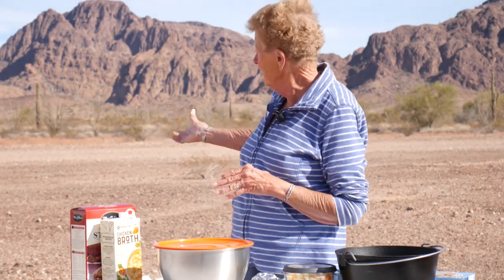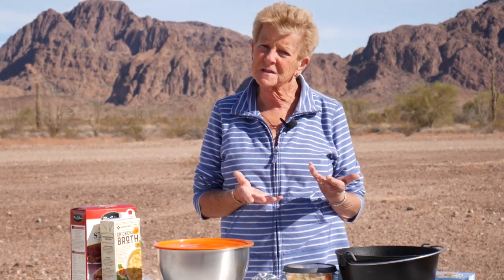It's getting close to Christmas time, so we're going to do something wonderful, fun, and easy, because we're camped out here in the desert enjoying this wonderful warmth. The wind's come up a bit, so hopefully you can hear me fine. But anyway, what we're doing — because it is Christmas time — we're doing a turkey meatloaf.